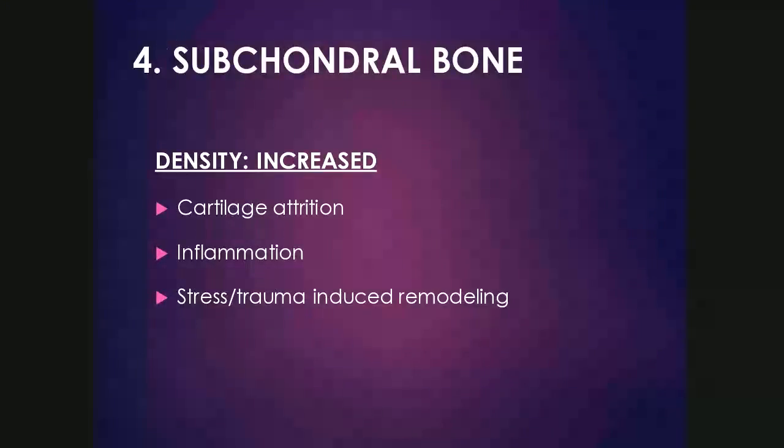When we look at increased density or sclerosis of the subchondral bone, this could be due to cartilage attrition, which is the hallmark of degenerative joint disease resulting in sclerosis and reactive bone. Inflammation or infection can result in the same, as well as stress or trauma-induced remodeling, which is more commonly seen in horses.